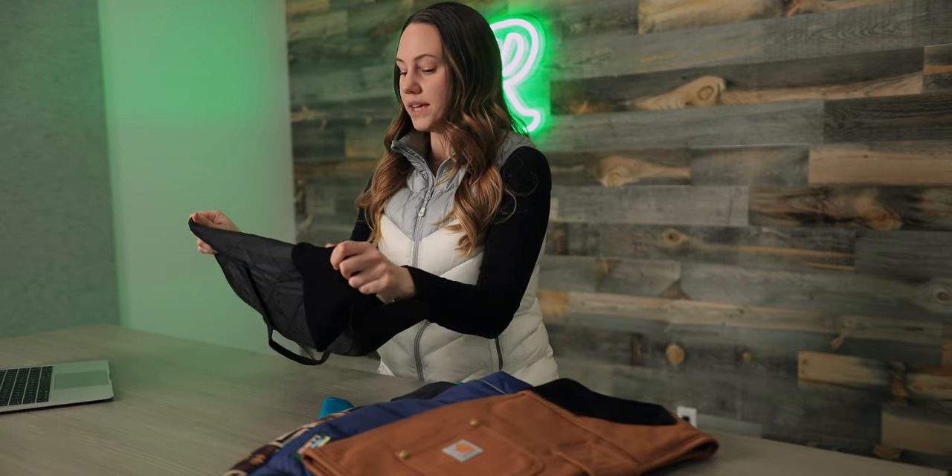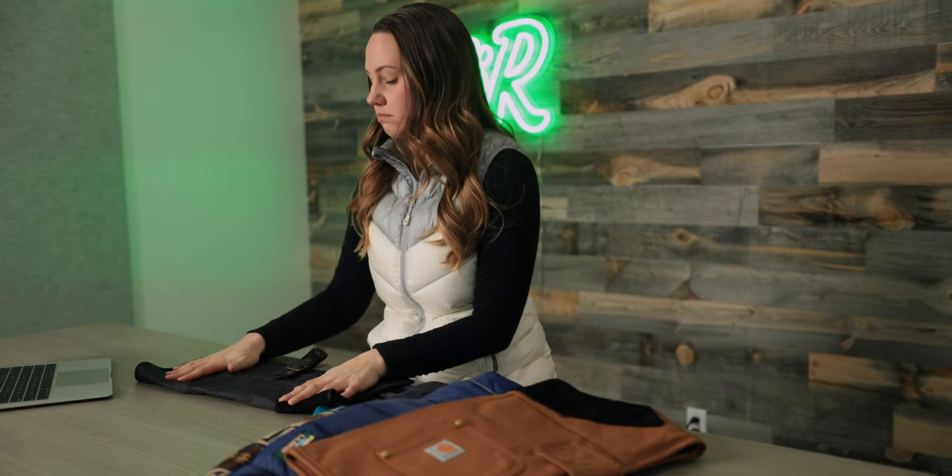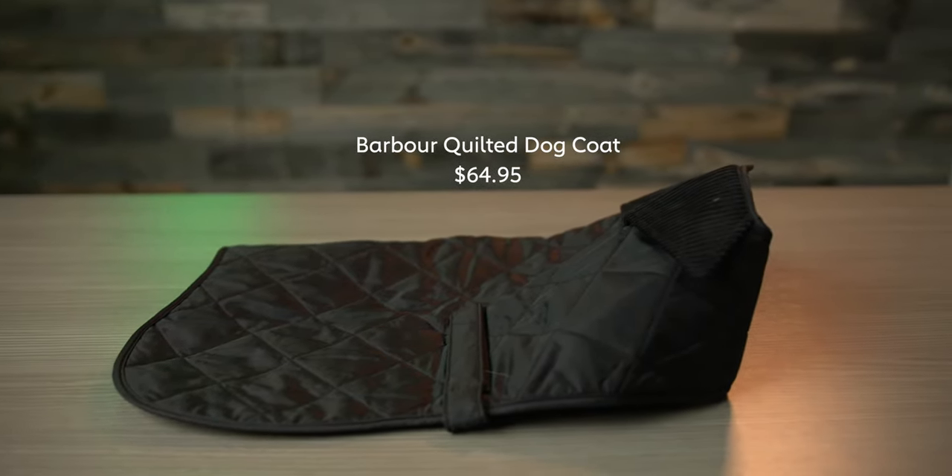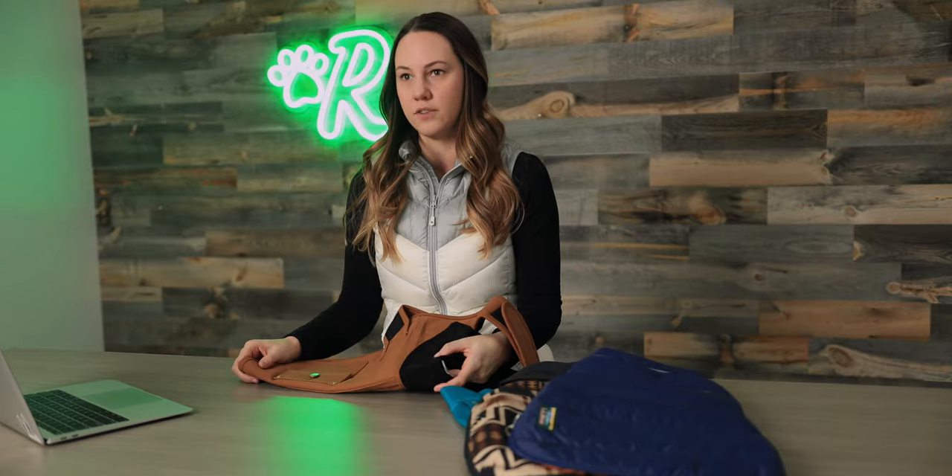This would be something that might be a little challenging to put on your dog if they don't really love wearing clothing, but tolerate it once it's on, because this is going to take a little bit longer to get buckled. Really lightweight, really nice quality — a great jacket to have on hand in your car for light rain or a little bit of wind.